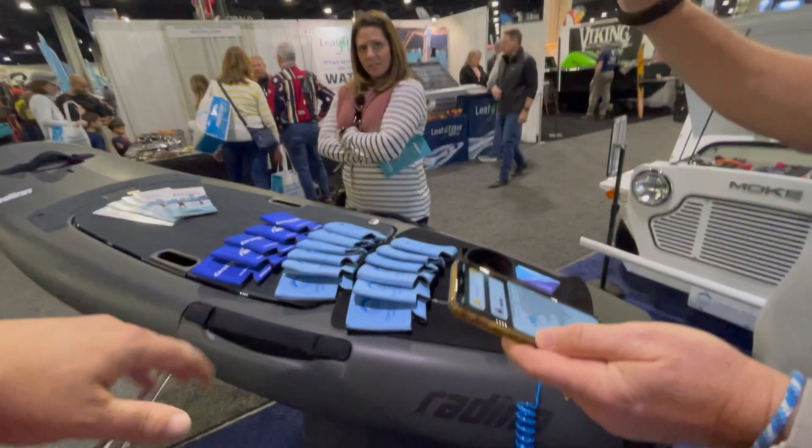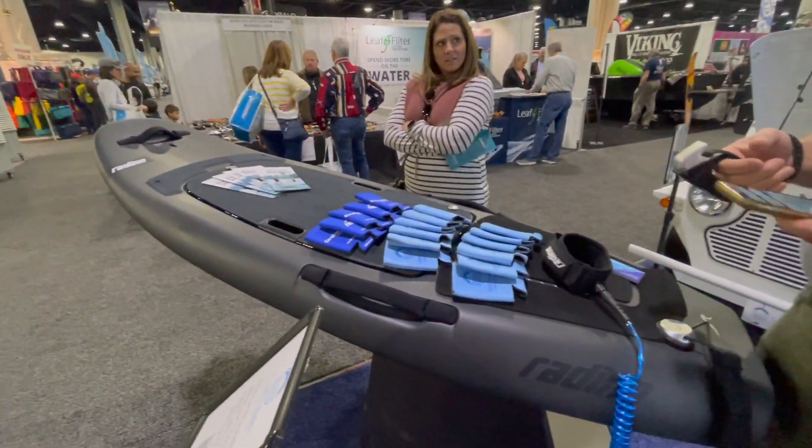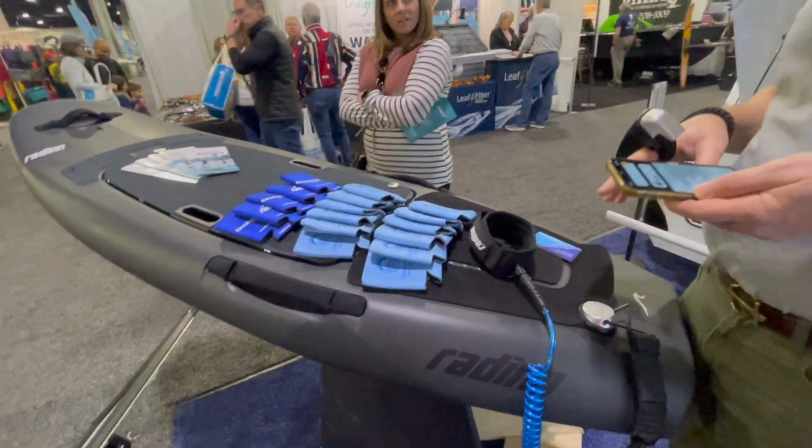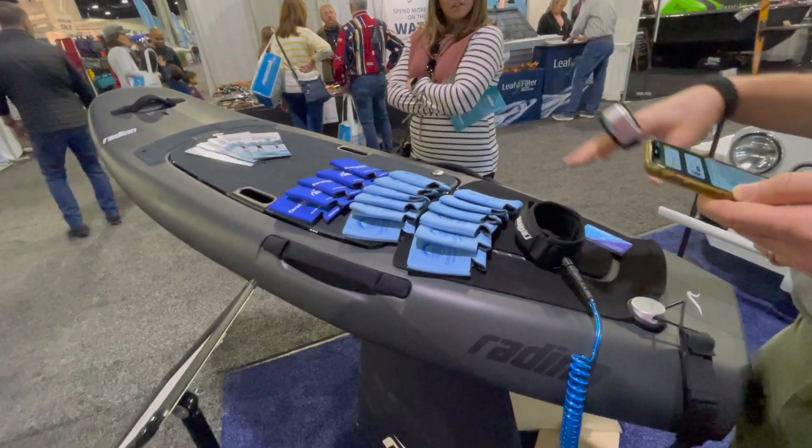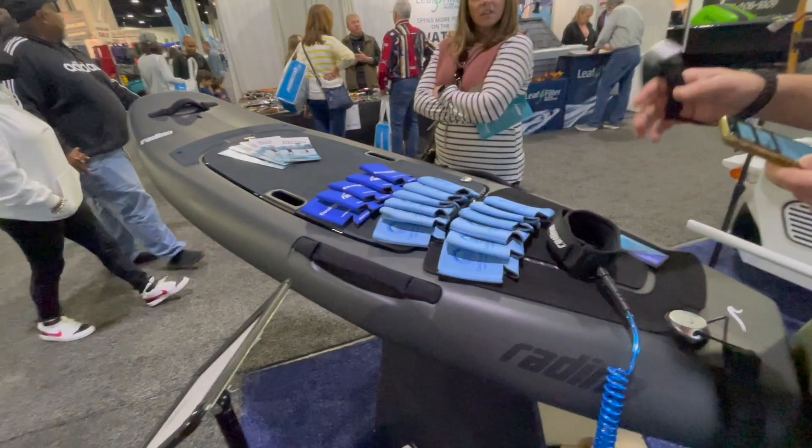It's fully electric, so you just plug it in and recharge it. On a regular household outlet on the fast setting it's about two and a half hours to charge. On the regular setting it's about six hours. They recommend you charge it on the regular setting at least 60% of the time, more often if you can.